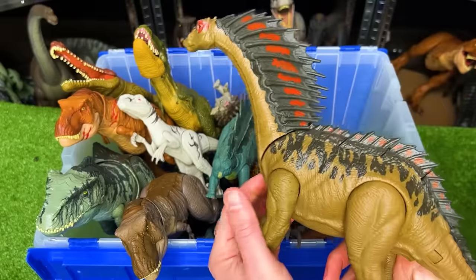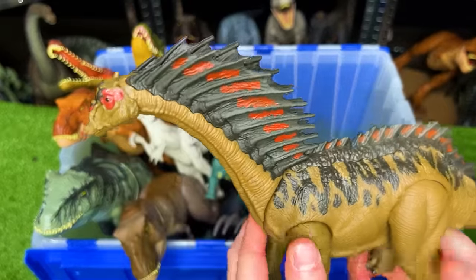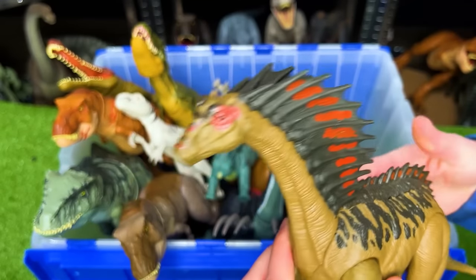This interesting-looking dinosaur is an Amargoспinus. This dinosaur also has a long neck and some amazing-looking spines on its back.